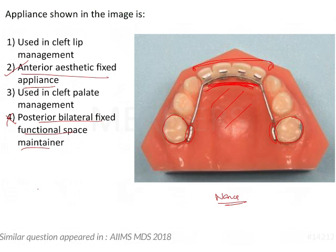Such space maintainer questions are very important. Since this is a very atypical question, the Grouper appliance is not a commonly heard-of appliance, so here we are simply asked to identify it as an anterior aesthetic fixed appliance. For more common space maintainers in examinations, questions will typically ask about their indications or contraindications — so it is important to know in which situations they are used and in which situations they are contraindicated.